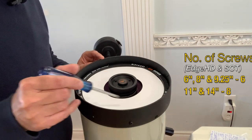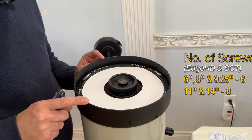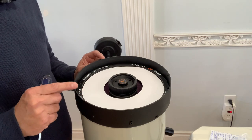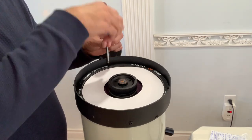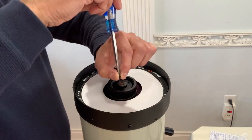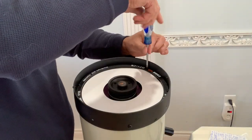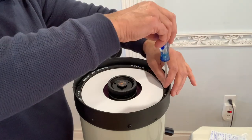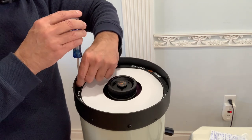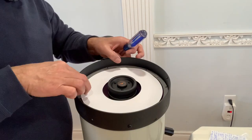There are six screws here. For 6-inch, 8-inch, and 9.25-inch scopes there are six screws; for 11-inch and 14-inch SCT and Edge HD there are eight screws. Remove these screws one by one, keeping a grip on each screw so it doesn't fall on the glass. All screws are removed — gently take the ring retainer out.